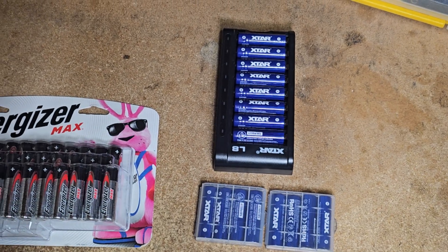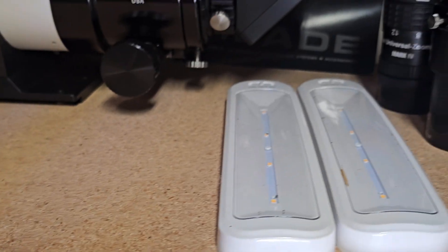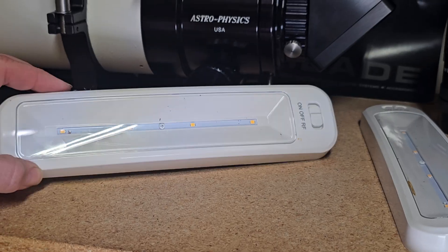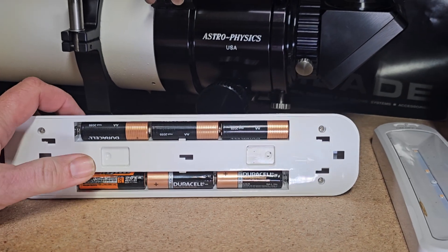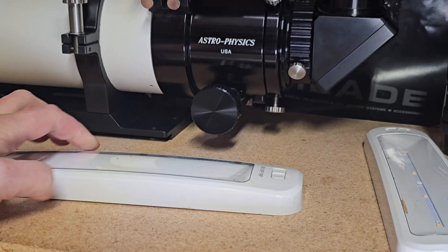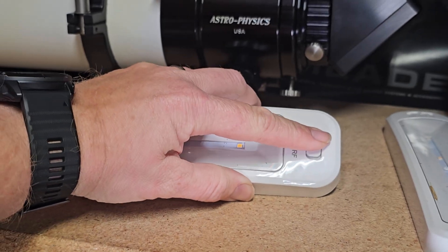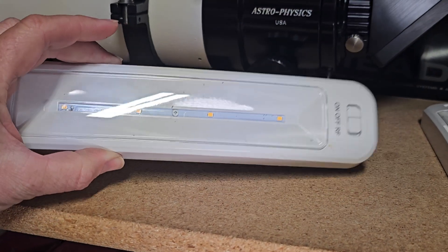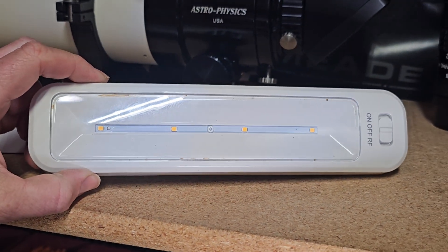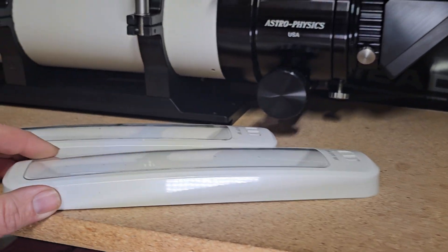How am I going to do the comparison test? Running these in the telescope would be nearly impossible to get a fair comparison. So what I did is I have these LED lights out of my observatory — they take six AA standard batteries. I'm going to load one of these up with the X-Stars lithium-ion batteries, the other one with the Energizer Max batteries, turn them on, let them run, and see how long they last.